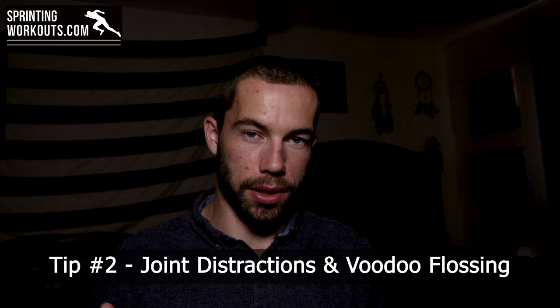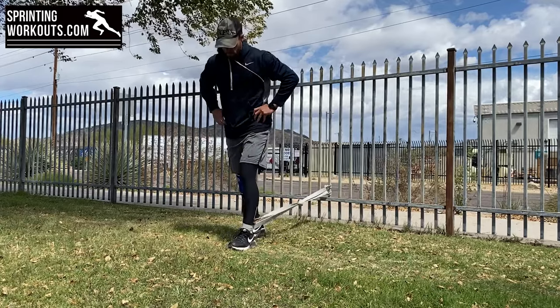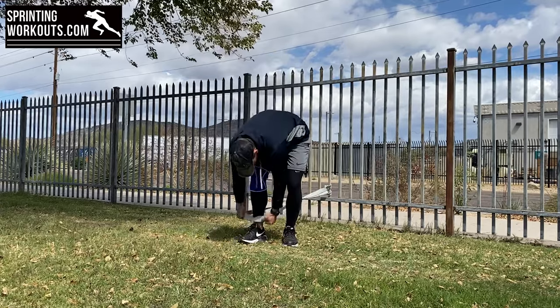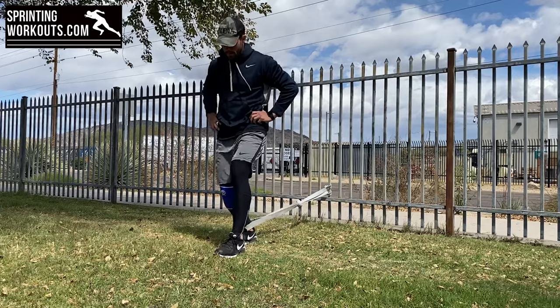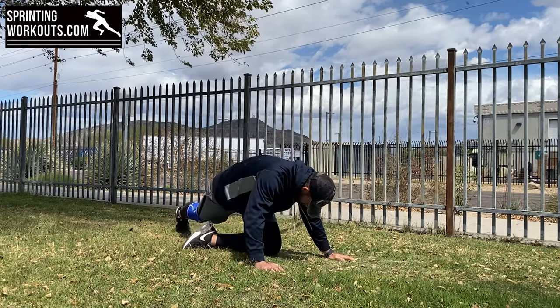Second on our list is utilizing banded joint distractions. Say you show up to practice and your ankle or hip is jammed up and you can't go through the full range of motion — it feels like there's some pressure or bones out of place. You can do a banded joint distraction to work on these. For example, for an ankle issue, hook a band to a post, stand with the band around your ankle, and bend your knee and ankle while the band pulls the lower part of your tibia and fibula straight back. That's going to help create space in that joint. Similarly, you could do it around the hip with a band pulling back or to the side, going through different hip flexion ranges of motion.